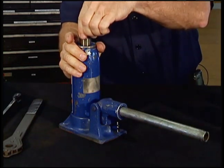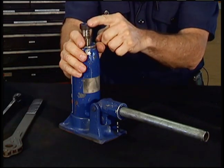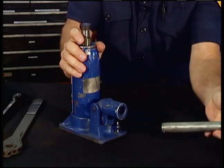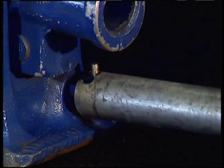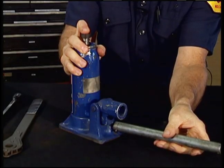Also on the top, if you need a little bit more space, you can extract this screwed-in head. Then when you want to lower it, open the valve slowly and it will lower down.